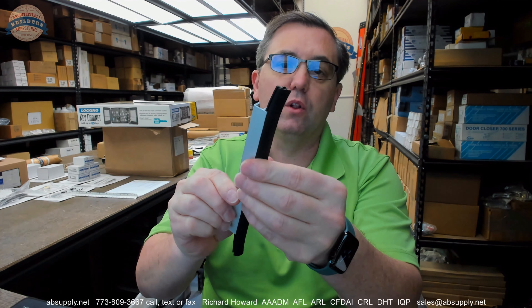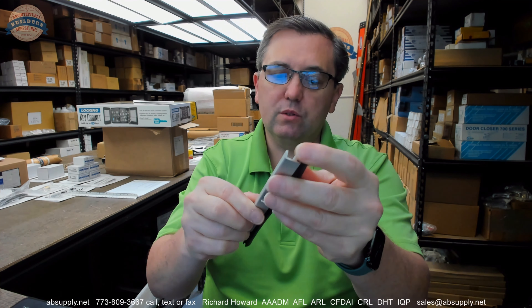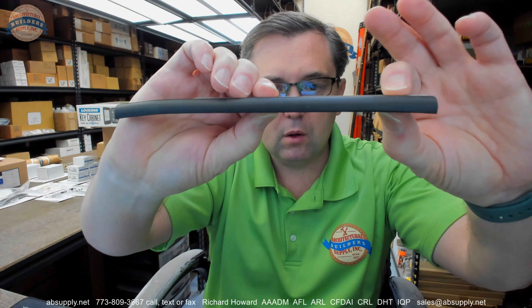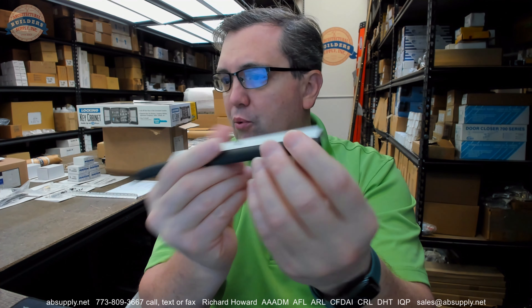What we have is a piece of extruded aluminum with an insert — a substantial piece of neoprene insert. Solid neoprene, which would be considered a closed cell neoprene.